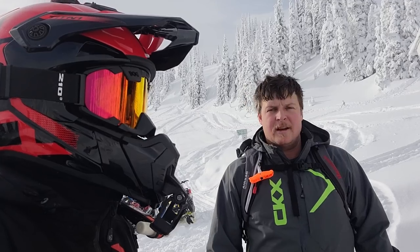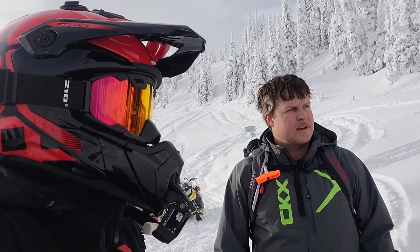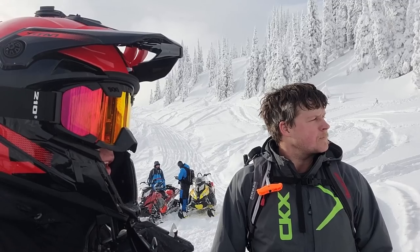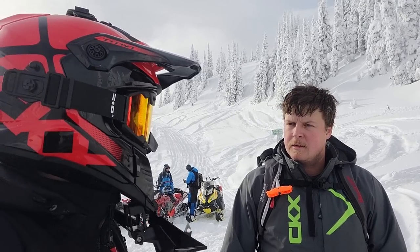We got some risks here - it's kind of been warm and rainy and all sorts of stuff. It was raining most of the drive in the other day. As soon as Rogers Pass, man, it was just like a wall of snow.